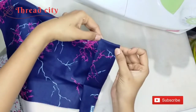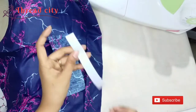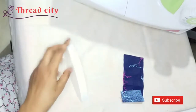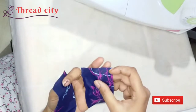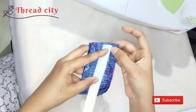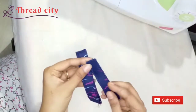I'll fold it and fold this side. I'll cut the canvas as well. I'll fold the same part. Now we are going to cut the canvas and cut the square right. We will cut the two pieces.